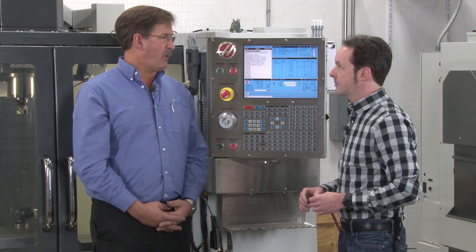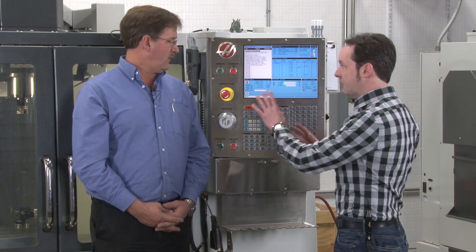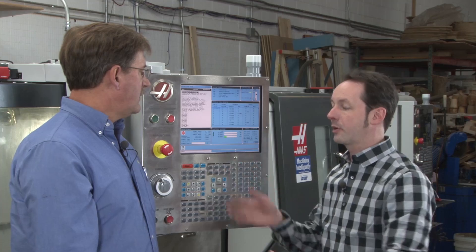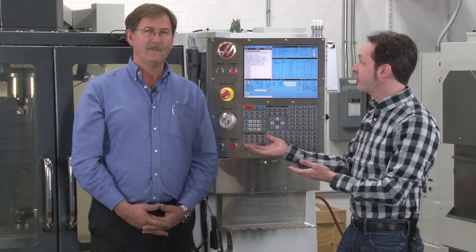You're not changing parts or anything like that mid-program. But anytime you're doing anything serious, e-stop. You wouldn't be doing that in the middle of a program anyway, so it wouldn't screw up the program. Alright, so that's e-stop.